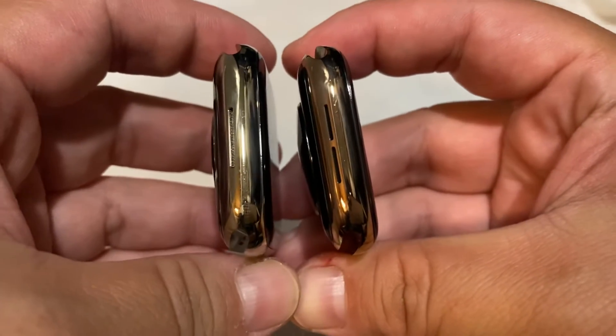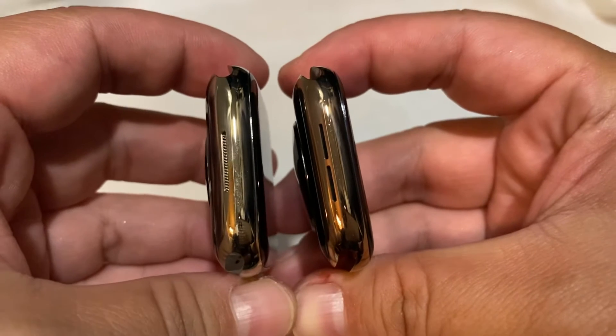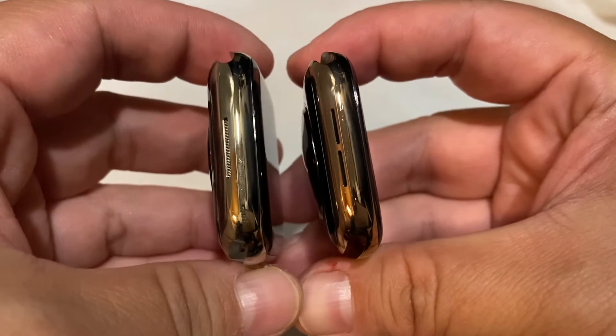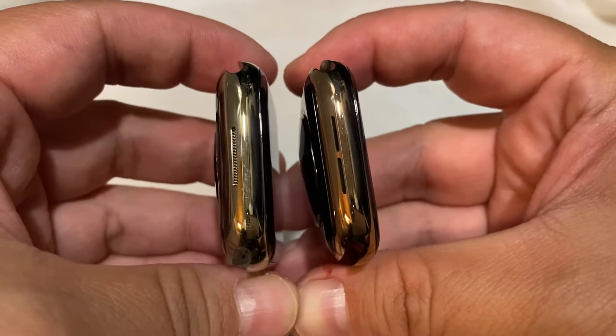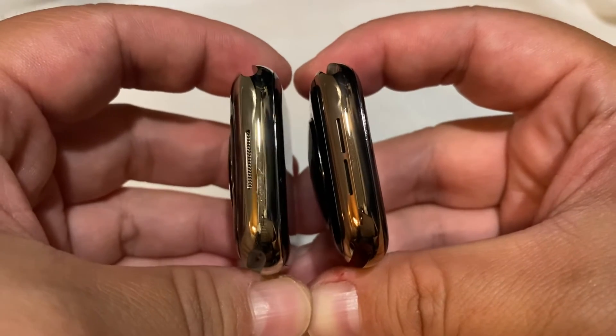Hi guys, I'm here with my new Apple Watch, Series 7 on the left and Series 4 on the right. They're both the gold stainless steel, and I just wanted to share this bit of information with you really quick because I couldn't find it online anywhere, and it really caught me by surprise when I unboxed my new watch.